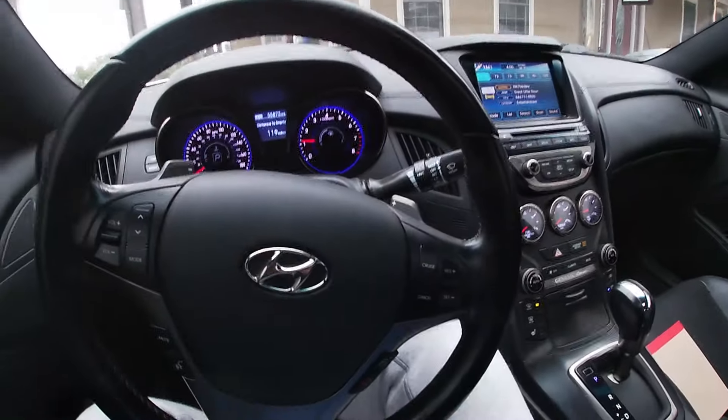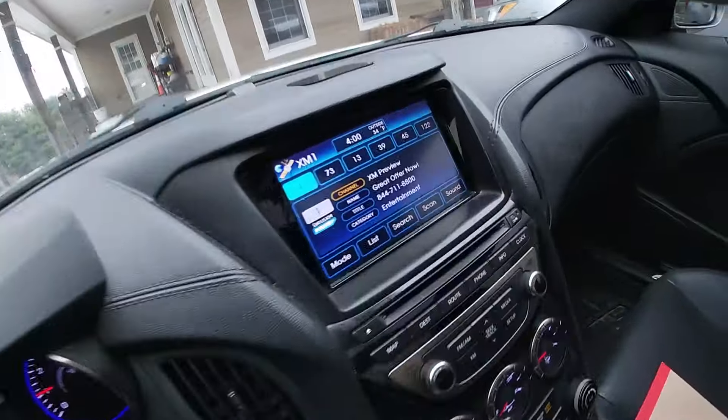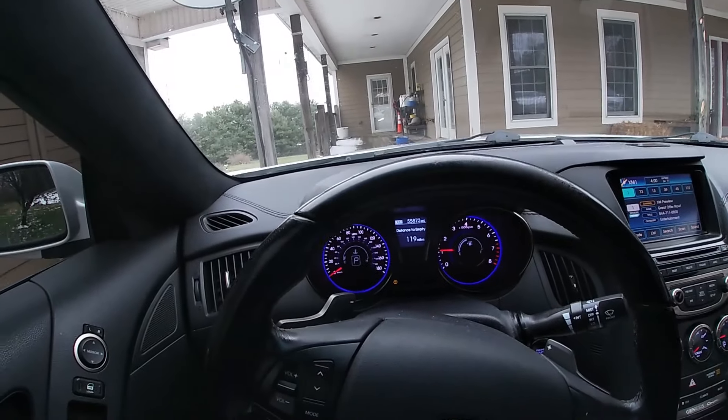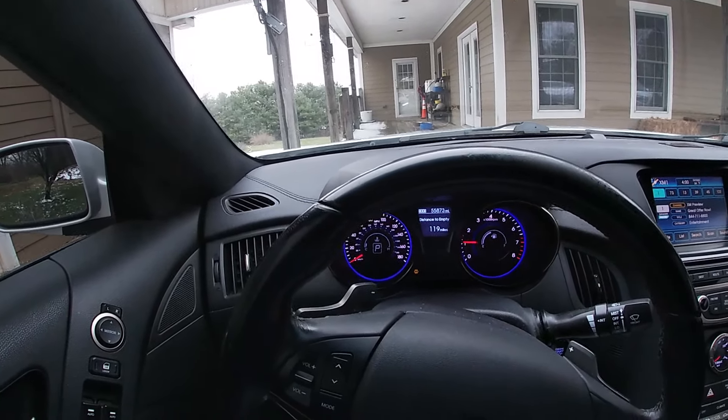Alright everybody, I just started the car up. Right now it is currently 4 PM. Usually it takes me about five to eight minutes to get down the driveway — and you guys are about to find out why.